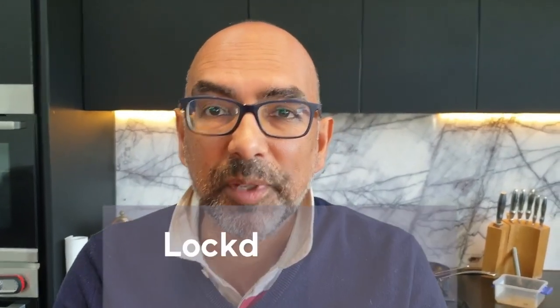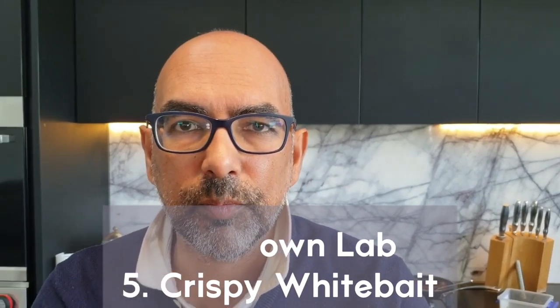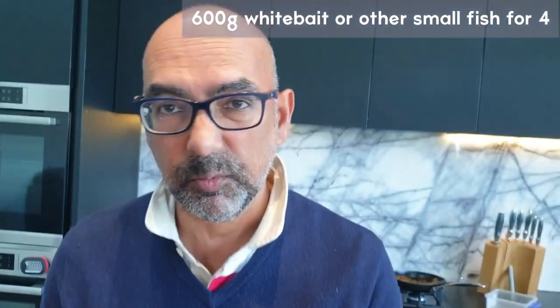Welcome to Lockdown Lab, where we try experimental cooking during the lockdown period. Today, I'm going to take you to my family's home country, Bangladesh, where we have a real delicacy called mgechki mach — the equivalent would be white bait.